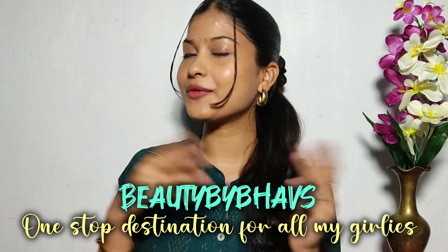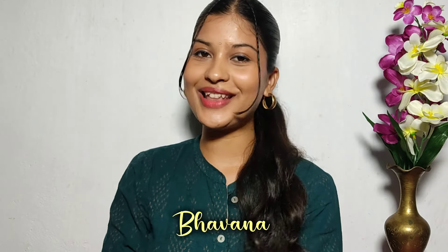Hello my beauties, welcome back to our YouTube channel Beauty by Bows, one stop destination for all my girlies out there. If you are doing this first time, hi I'm Bauman, thank you so much for tuning in. I will show you a nice set of DIYs in this video.